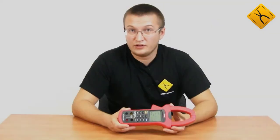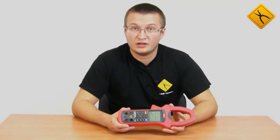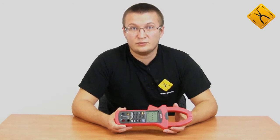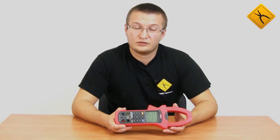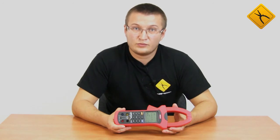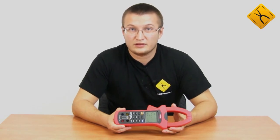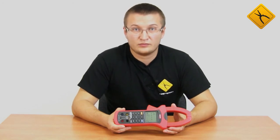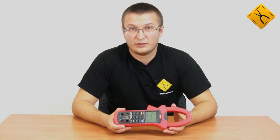You have seen for yourself that the Unity UT243 Digital Clamp Meter has a wide range of functions, and it is the best choice for electricians maintaining low-voltage three-phase mains. This clamp meter may operate in automatic data recorder mode and store all measured parameters in a file. One more advantage is that this clamp meter is certified.